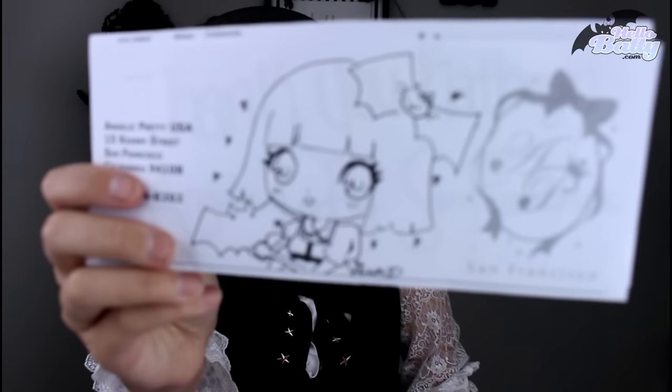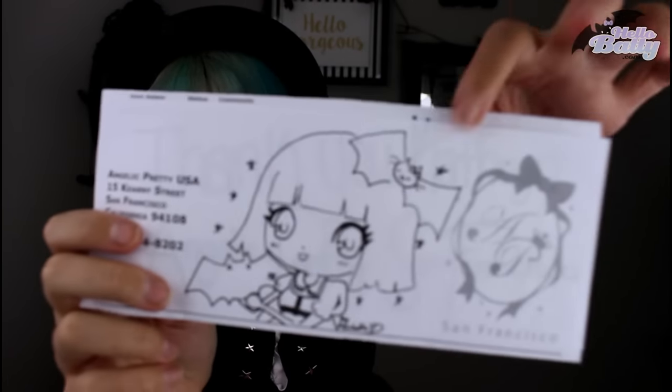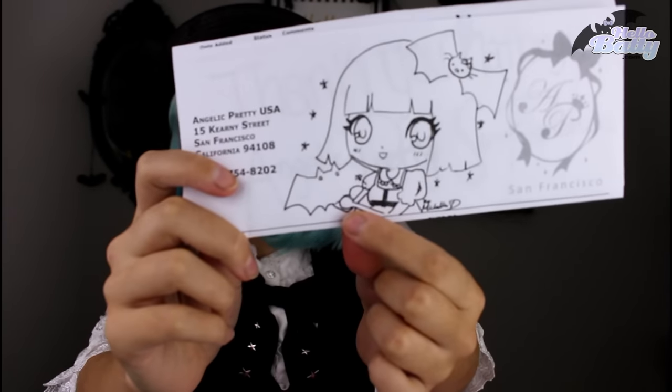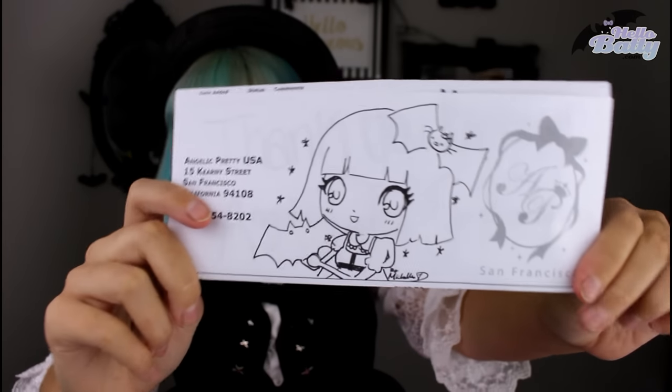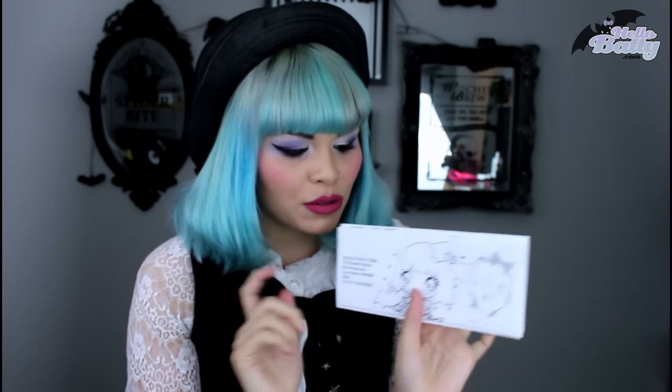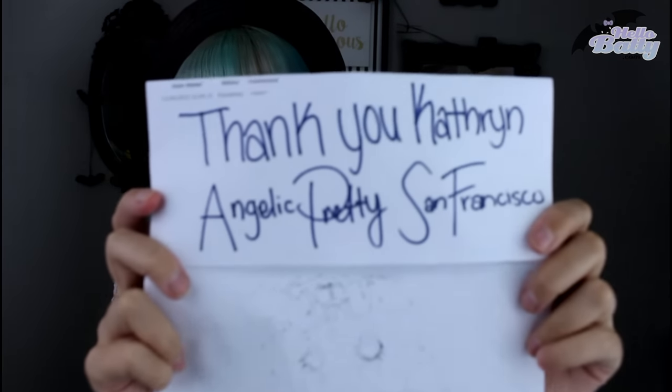It came very nice and super fast. I think I got the notice that it was being shipped out on Friday, and today is Monday — so very fast. It is coming from San Francisco, and then they drew me this cute picture, and I'm pretty sure this is me. It's got the Hello Kitty bat up here, and I think my Dolly Cross dress, and my new bat bag, and my short hair. I save all of my little receipts because they always draw really cute things on them. I'm going to cut this one out and put it on my wall because I really like this one. And there's a thank you — Catherine, Angelic Pretty San Francisco.